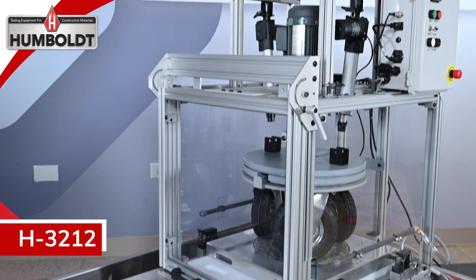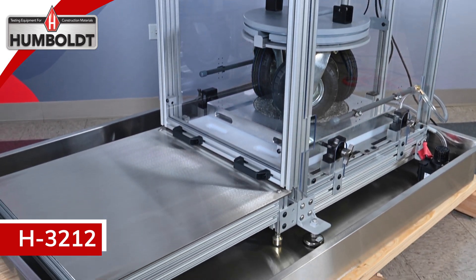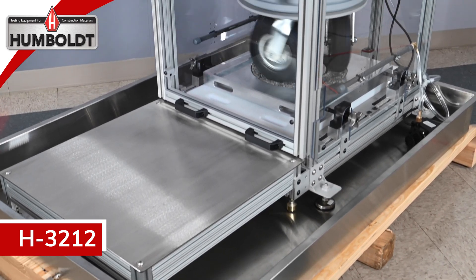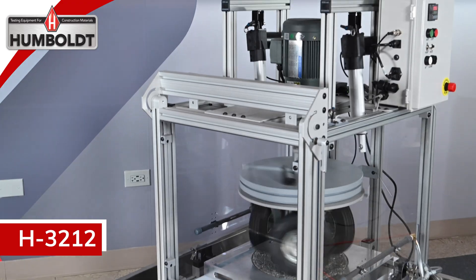The Humboldt H-3212 three-wheel polishing device is designed to simulate the polishing effects of traffic on asphalt pavement. Polishing of unbound aggregates per AASHTO PP-103 and asphalt mixtures per AASHTO PP-104 can be accomplished.